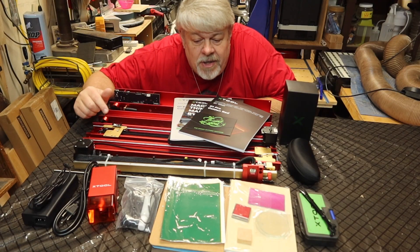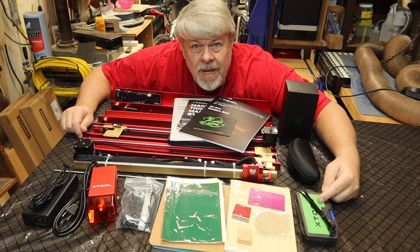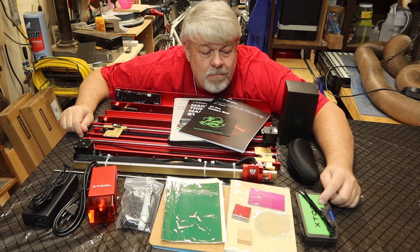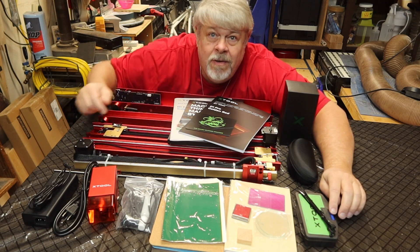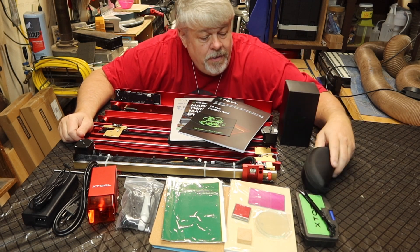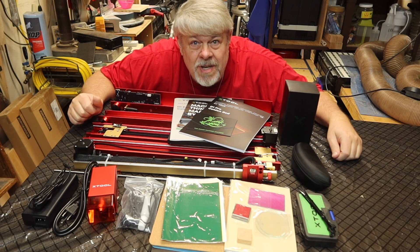Looks like a nice material pack. All my instructions. Toolkit with probably everything you need based on what I've seen — everything you need except maybe a set of clippers to clip some of these zip ties. Set of glasses. All the manuals. We're set. Let's put this thing together.